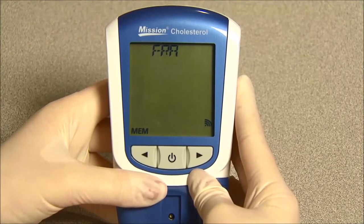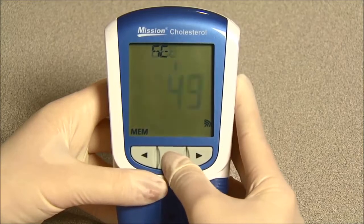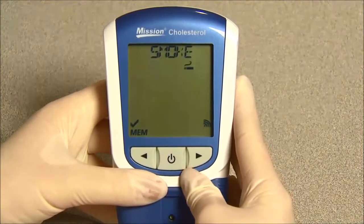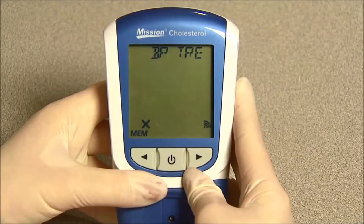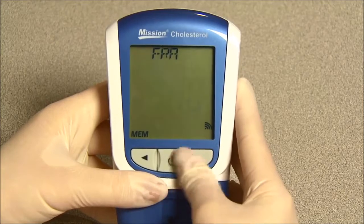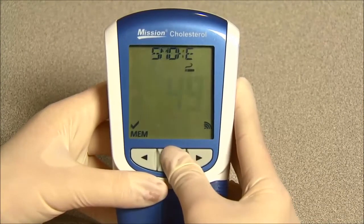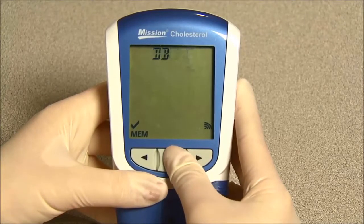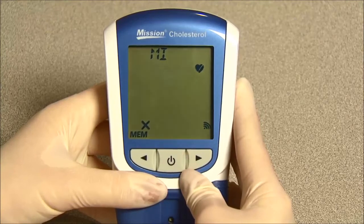The PRO method is popular in Europe and is suitable for men ages 35 to 65 years old. Press the power button to enter the information needed for the method you choose. If FRA is chosen, you will enter information regarding sex, age, smoker or non-smoker, systolic blood pressure, and blood pressure treatment. If PRO is chosen, you will enter information regarding age, smoker or non-smoker, diabetic, myocardial infarction, and systolic blood pressure.